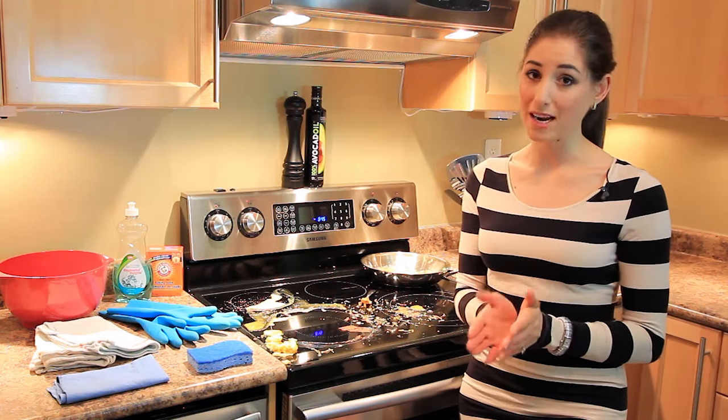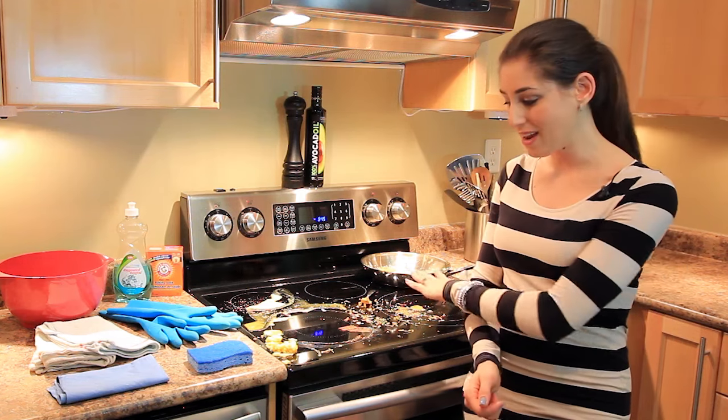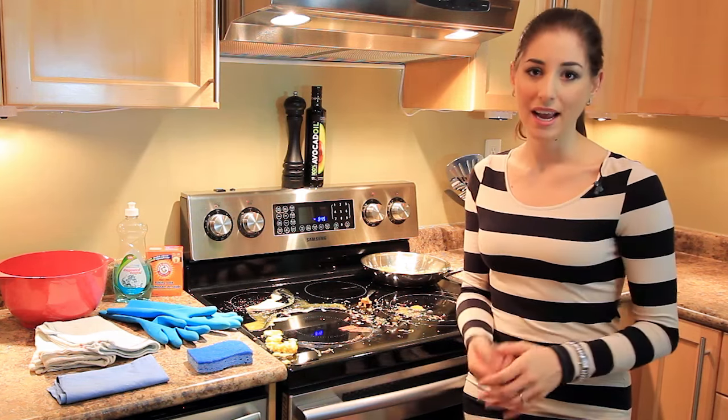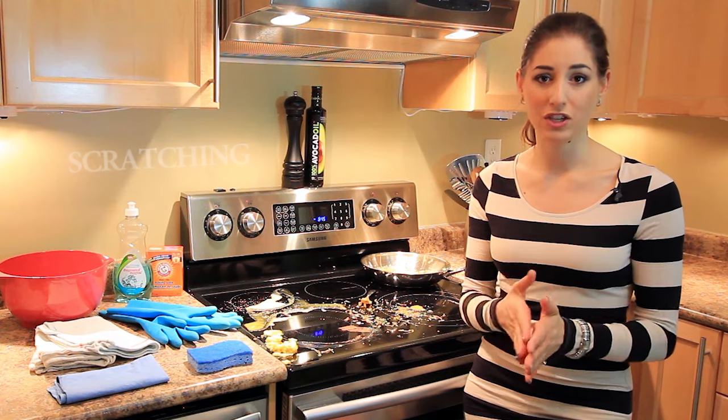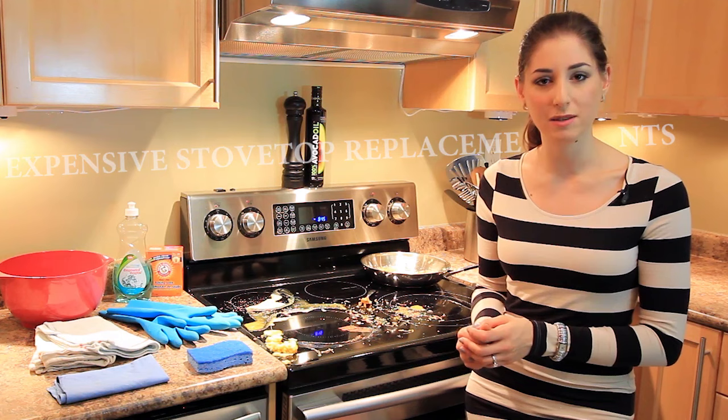Not only does a dirty stove look bad, but it also reduces the functionality of a cooktop. Secondly, if you have anything on the cooktop, it can promote scratching. Scratching leads to pitting, pitting leads to cracking, cracking leads to expensive stovetop replacements.